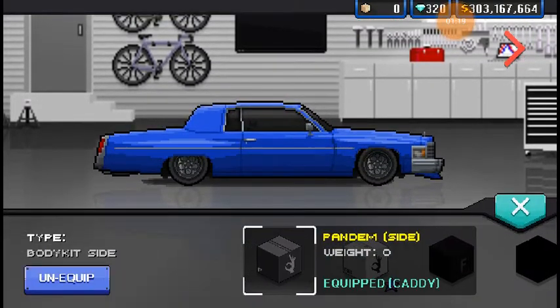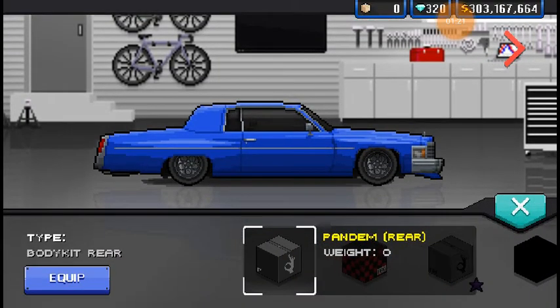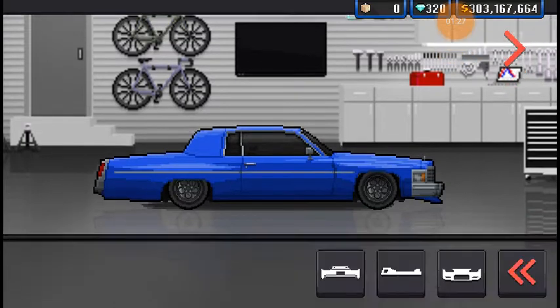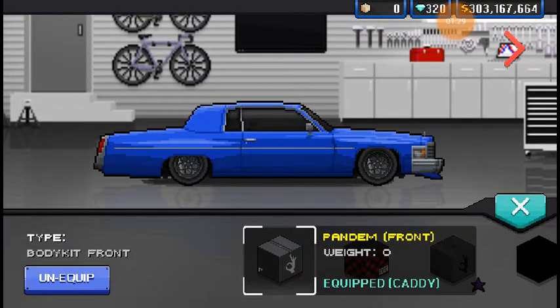It looked a little different than when I previewed it. That doesn't even add much. Except for the front end, it still looks like a pretty decent sleeper. You wouldn't know the difference. Just take that off, put a stock front end, you wouldn't know.